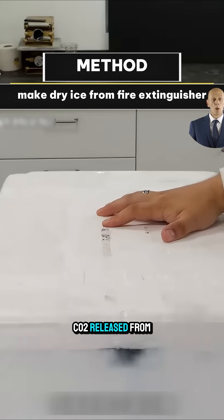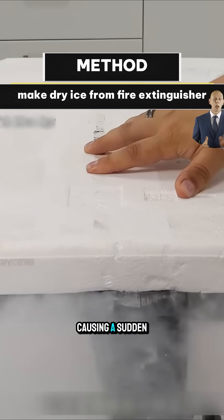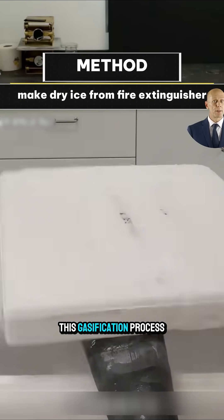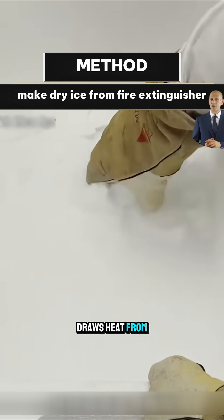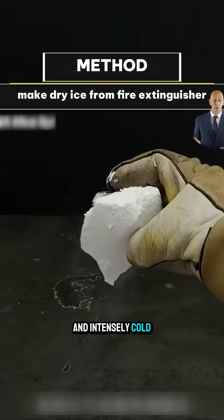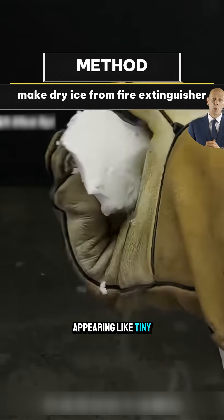The liquid CO2 released from the extinguisher is unstable and immediately turns into gas in a flash, causing a sudden drop in temperature. According to the laws of thermodynamics, this gasification process absorbs heat from the surroundings. To maintain its state, it even draws heat from itself, causing the area to become rapidly and intensely cold. Then, part of the CO2 will freeze instantly into dry ice, appearing like tiny snowflakes.